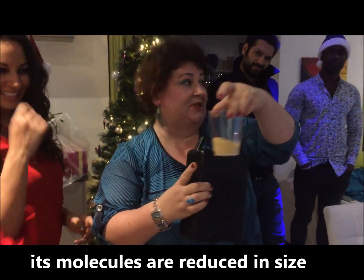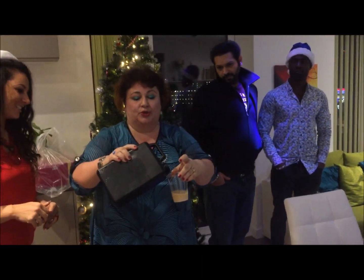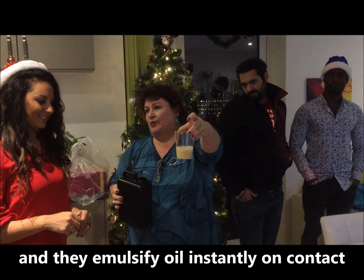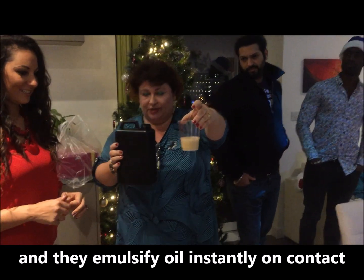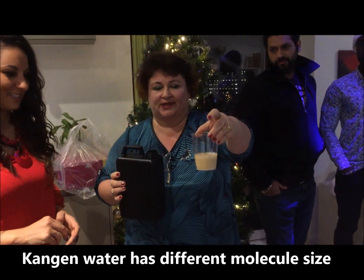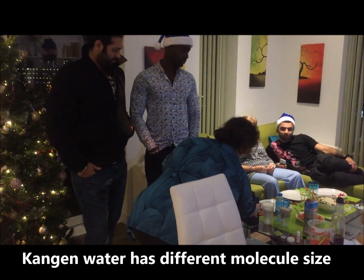And this property of Kangen water is useful when washing fruit and vegetables. The more you pour, the more milk it gets. Because the molecules of this water are different, it can make cold tea and it can dissolve oil.